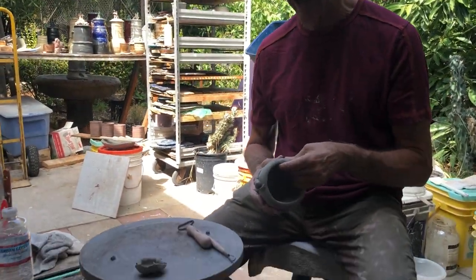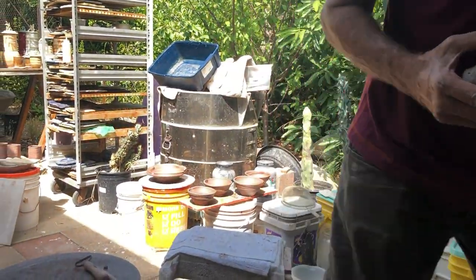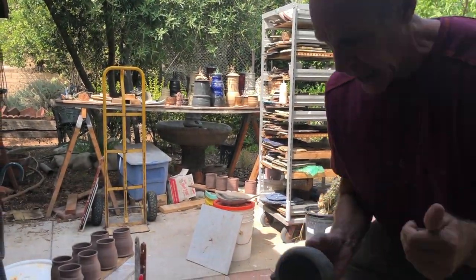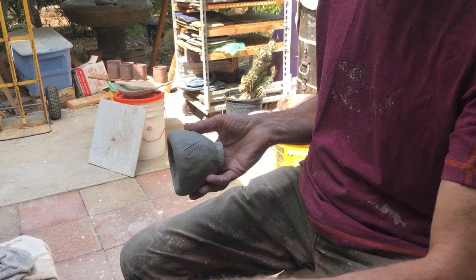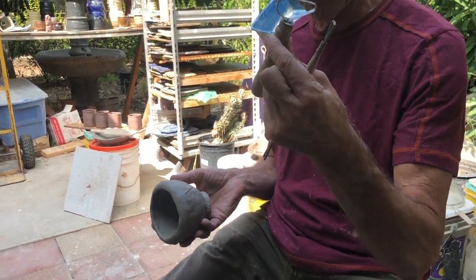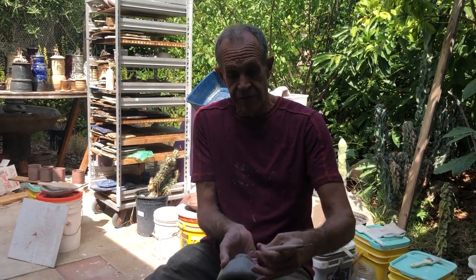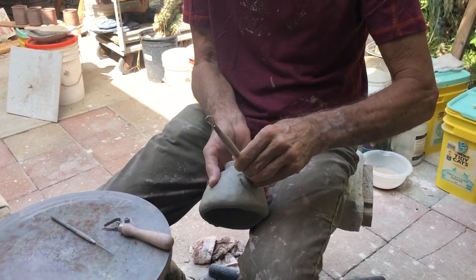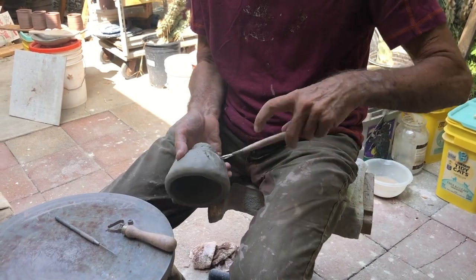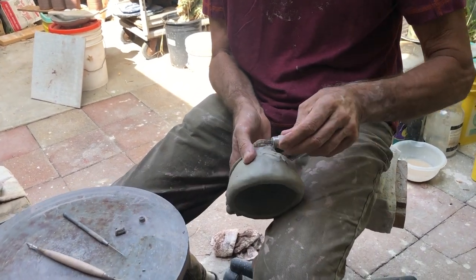Subtracting clay is carving, and you can use anything that takes clay away. A lot of people will take their needle tool and scratch into the side of the pot — but that's not carving, that's scratching. I'm actually going to take clay away. You've got three tools that can remove clay. You can go flat on this side for a wider cut, use the corner for a finer cut, and this round one gives you different cuts. I'm showing you the various cuts you can do with your tool.